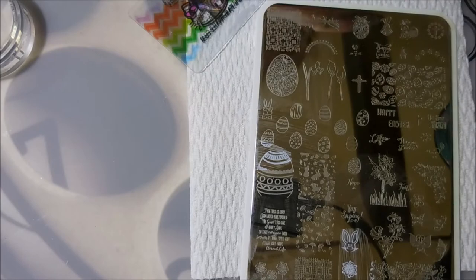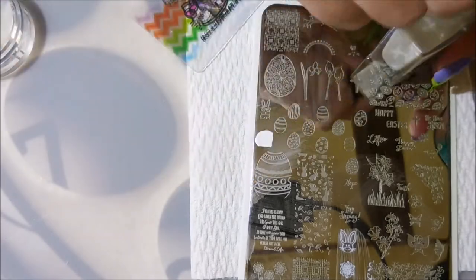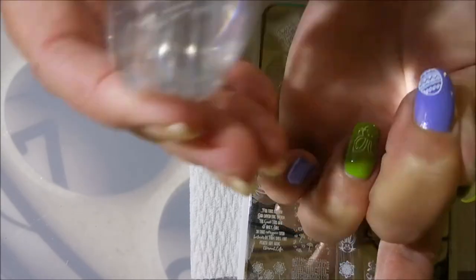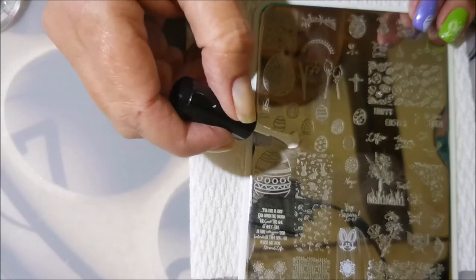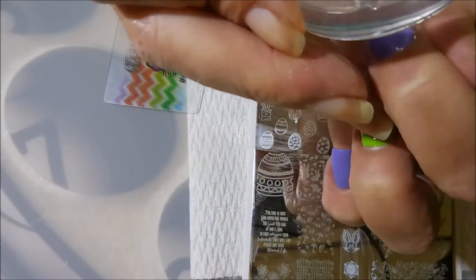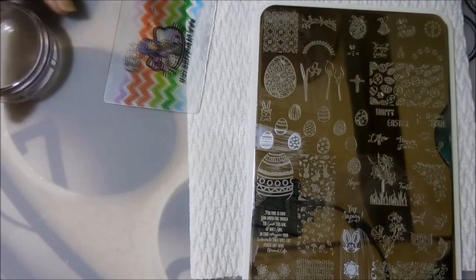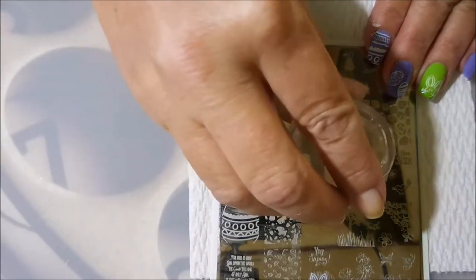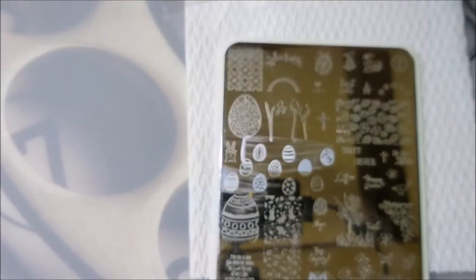I think y'all have been hearing me say that quite a bit here lately — I haven't had any real perfect stamping, but I've had good enough. Now I'm going to use these little tiny Easter eggs and put three of them on my middle finger, just kind of fill that nail in with some little Easter egg images. It's kind of hard to choose — there were so many cute ones, I didn't know which ones I wanted. I wanted to use all of them.